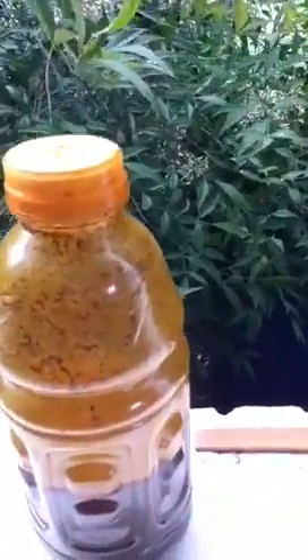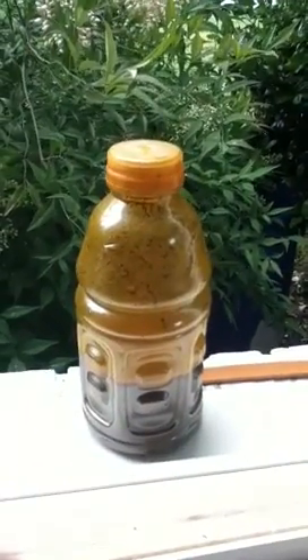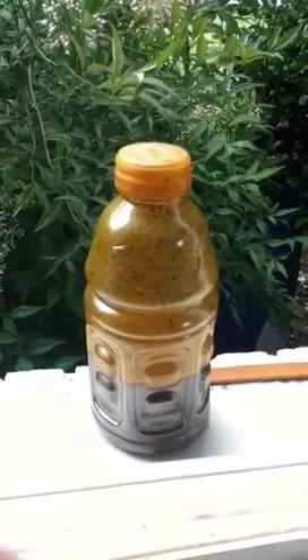The gold is so fine it's microscopic right now. There's probably a good half pound — I don't even know, maybe a pound. Over and out.